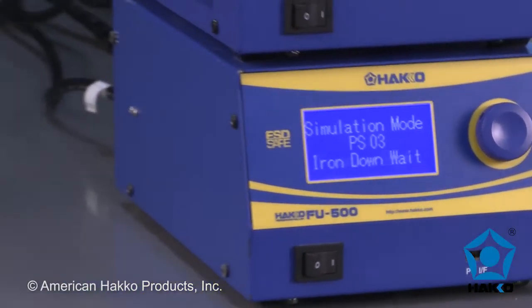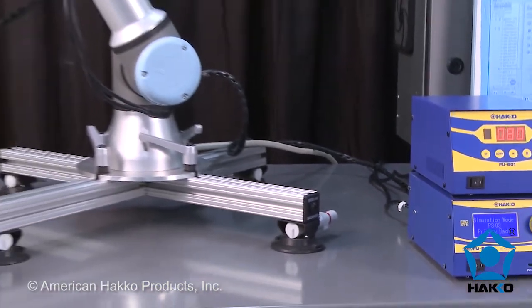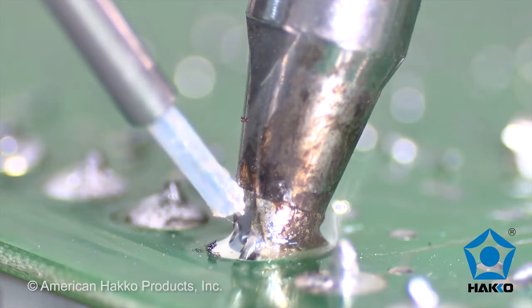The HAWCO FU500 solder feeder controller is designed for integration with an automated system that requires feeding wire solder to the soldering iron tip accurately and efficiently.